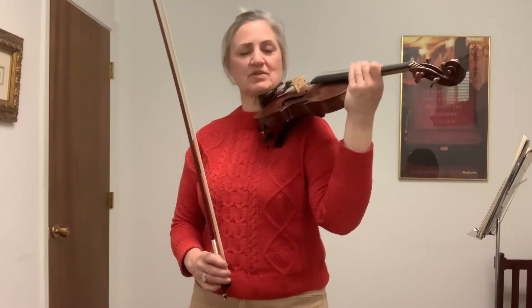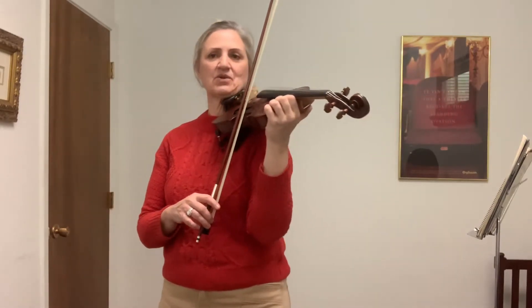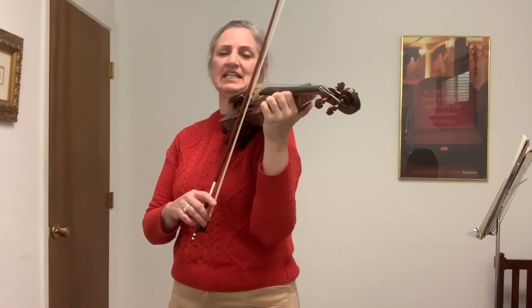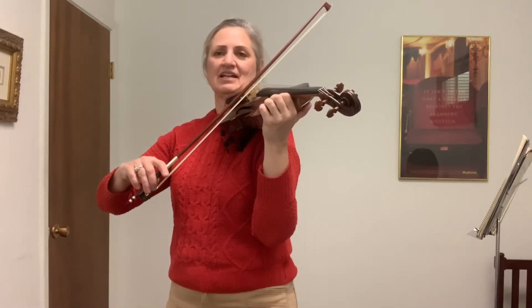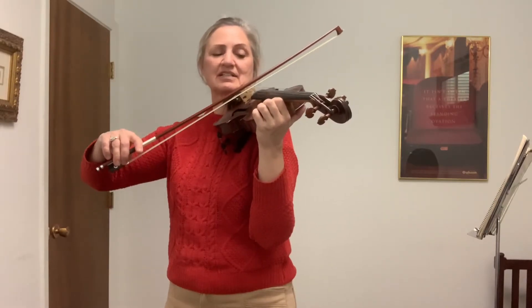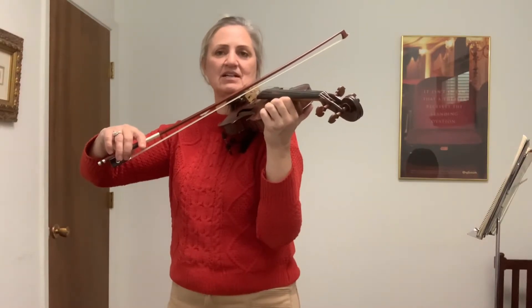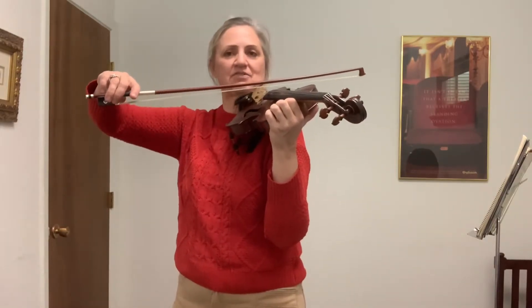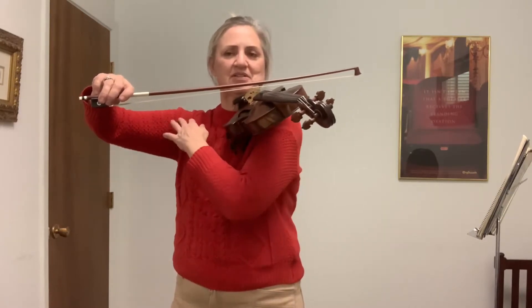We're going to start with our mountaintop fingers, our bow on the E string, and we're going to rock to each string. E string, rock to A. A string, rock to D — do a silent rainbow to D. And then from D, rock all the way to G. If you notice, my arm is just about parallel to the ground.